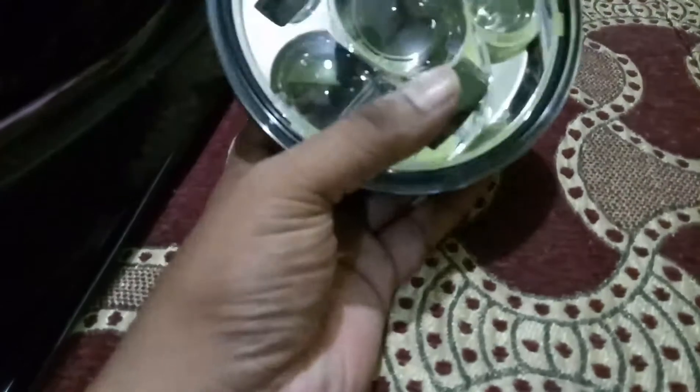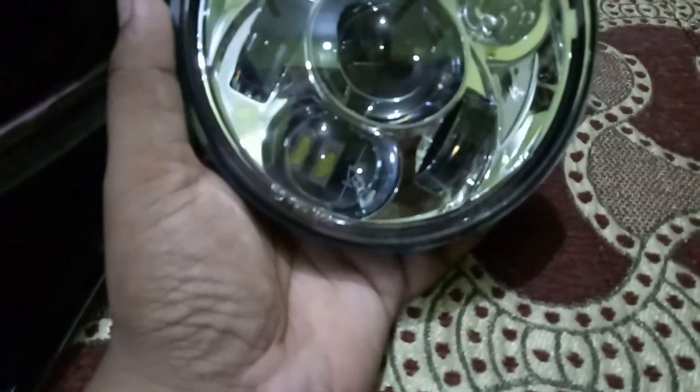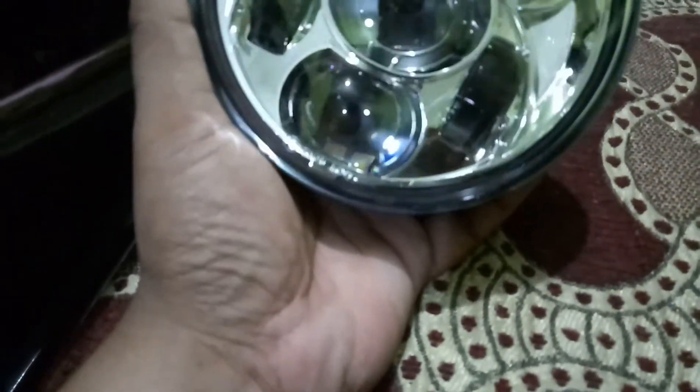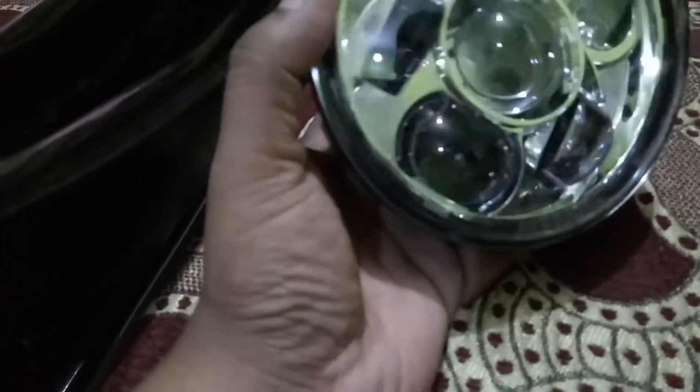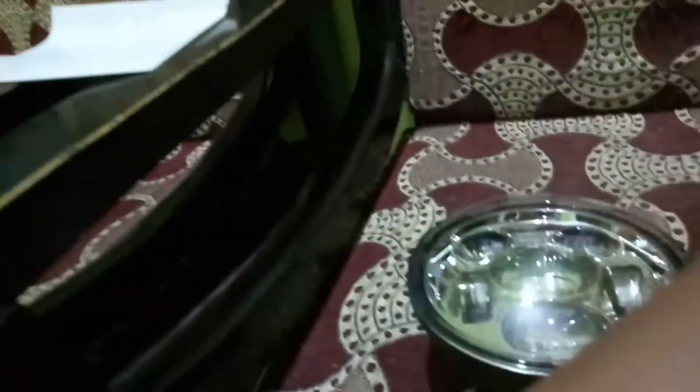I haven't tested this yet — I've just unboxed it in front of you. Tomorrow or maybe the day after tomorrow, when I get time over the weekend, I'll look at the installation. I need to approach a professional bike modifier to attach this, as there are no clips or fittings provided. I've seen him fitting the same Day Maker to a Royal Enfield Bullet.